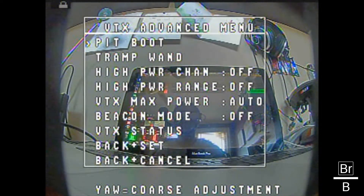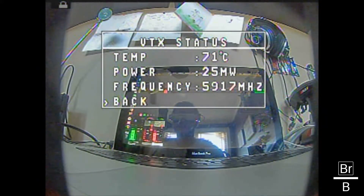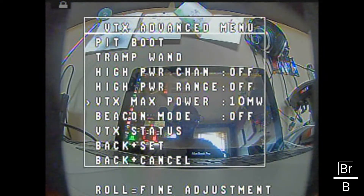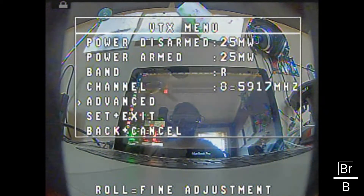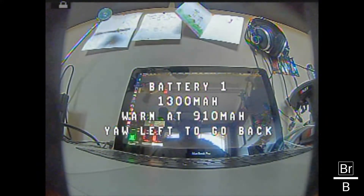When you see power disarm and power armed, this would be whatever is set up in KISS. I confirmed in my menu settings that 25 milliwatts is the disarm power and the armed power is at 600 milliwatts. I'll update this just after. Channel 8 on race band is what I have set up. In the advanced VTX menu you can set up pit boot, tramp wand, high power channel on or off, high power range, VTX max power auto, beacon mode off, and VTX status. You can set your max power here — we'll do auto because KISS should talk to it and automatically output that.